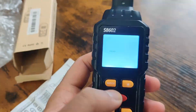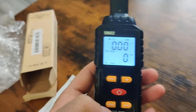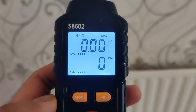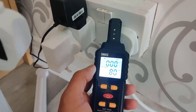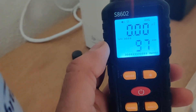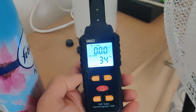This is the range — it shows average, max range, and minimum range. Let's check: here's a TV, we're going to see if it's giving off any radiation. Now let's check the socket, and let's try the Wi-Fi. Even from this far away, doing max, you can detect it.